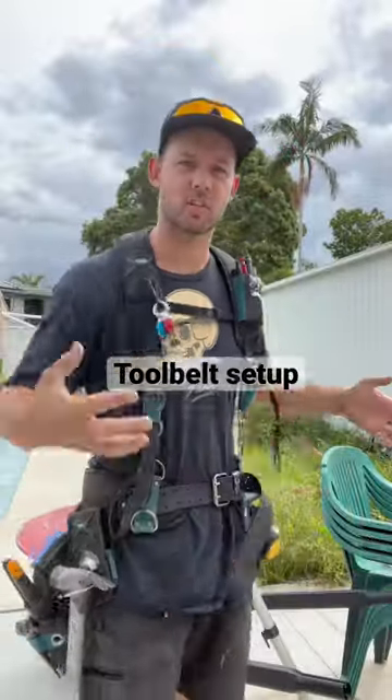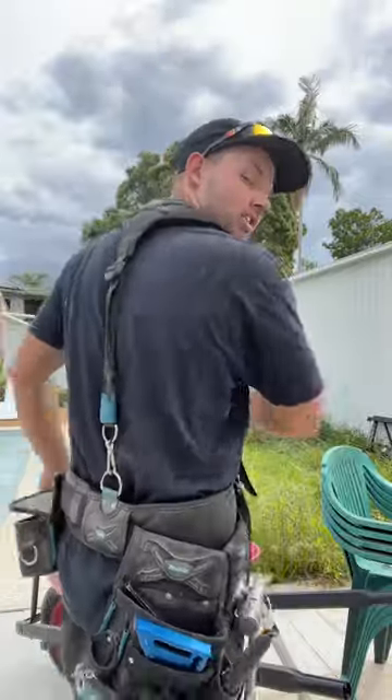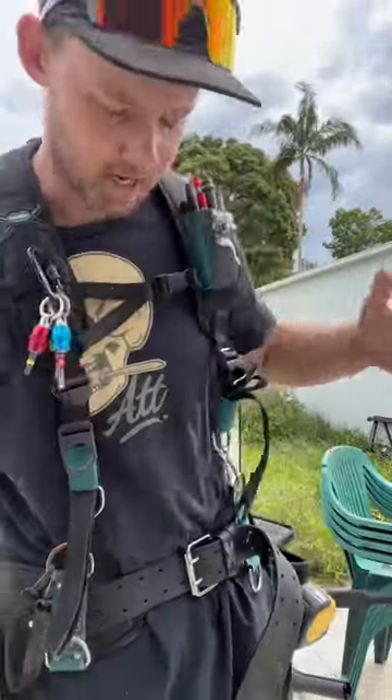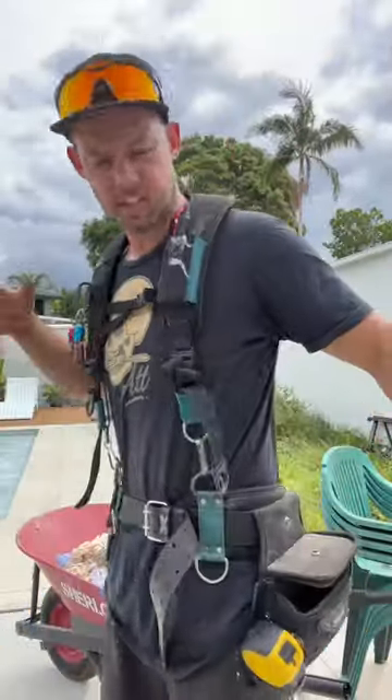Quick rundown on the pouch belt suspender setup — it's all Makita. This is the Makita suspenders, goes around the back, and it's been extremely comfortable. It's all padded, well padded. Both that and the belt does get a little bit hot, a little bit sweaty, but you're going to get that anyway.